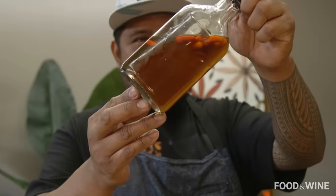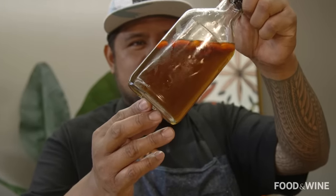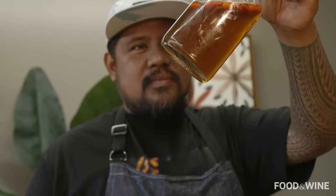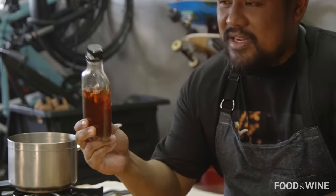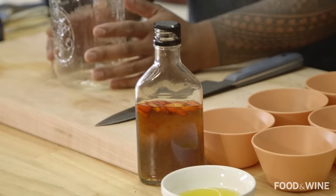Chili pepper water — this is the spicy condiment that's in everyone's household all across Hawaii. It's a beautiful little spice and a kick to any meal. Every single family in Hawaii has their own way to make chili pepper water. So I'm gonna make our version, the way that we make it in the Simeon household.